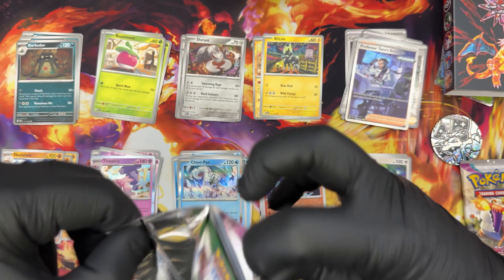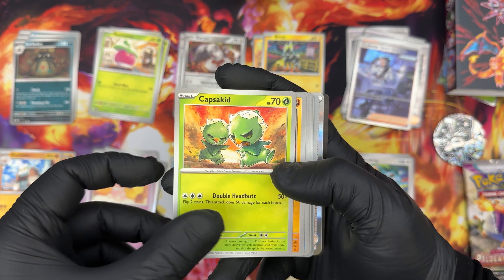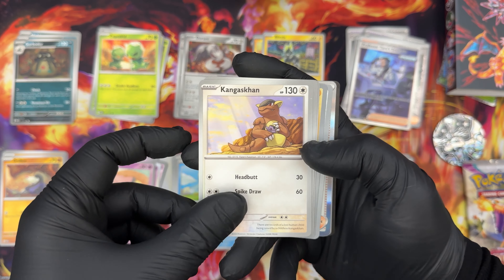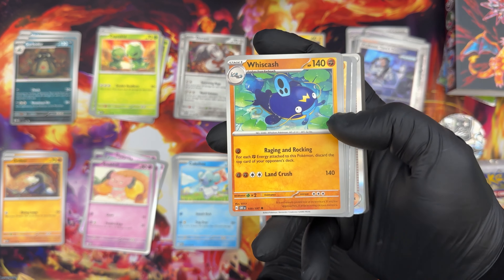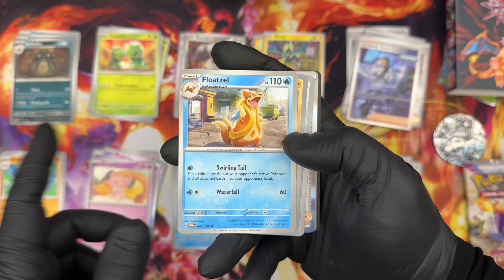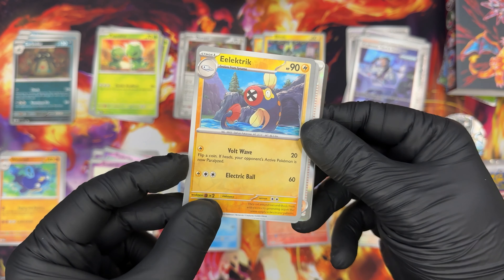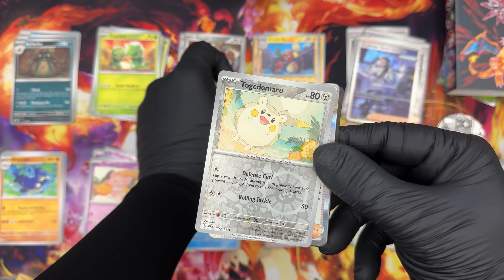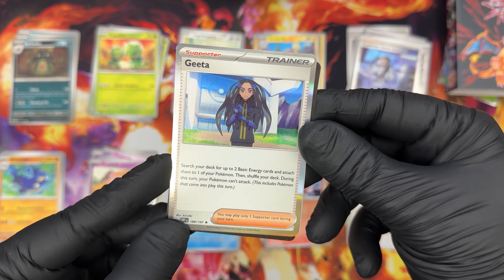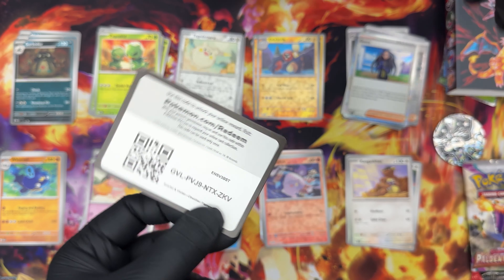Second to last booster in this Paldea Evolved lunchbox. Snom, Capsakid, Drillbur — great art. Copperajah — great art as well. Kangaskhan. Everyone loves Kangaskhan until they remember the Pokédex entry for Cubone. Wishcash — the Pokémon that was banned because of the earthquakes in Japan. Floatzel Electric in foil, not bad at all. Togedemaru in foil as well, very cool. And Geeta in foil — okay, you're getting a lot of trainer cards. A basic energy and a code for you.